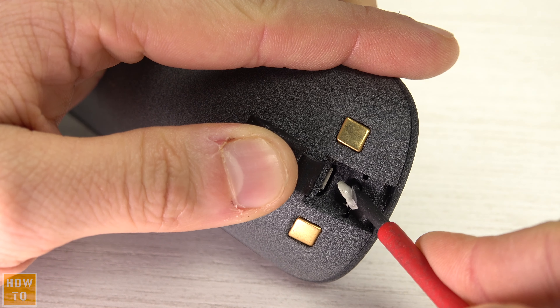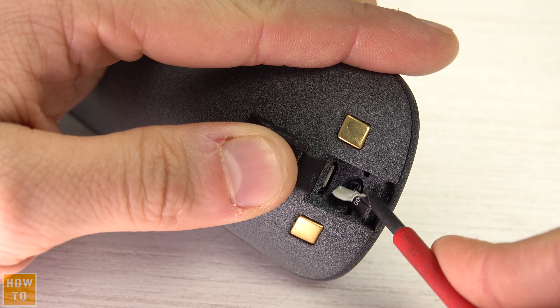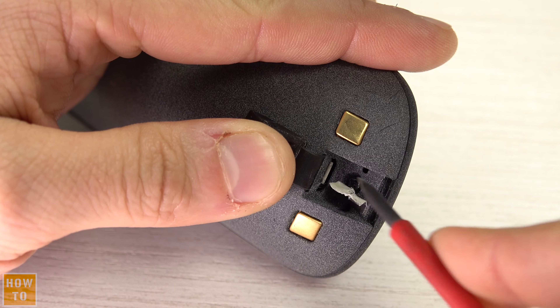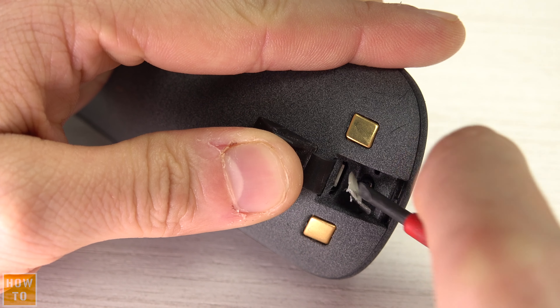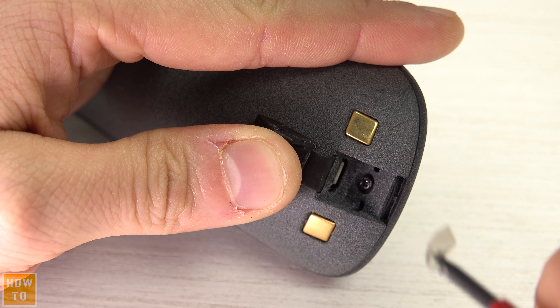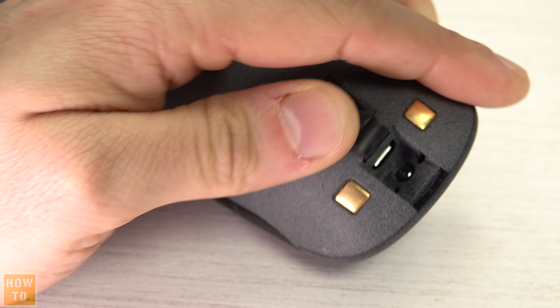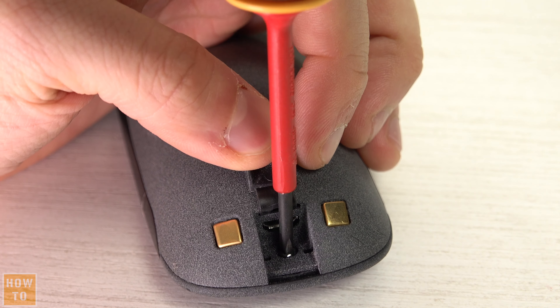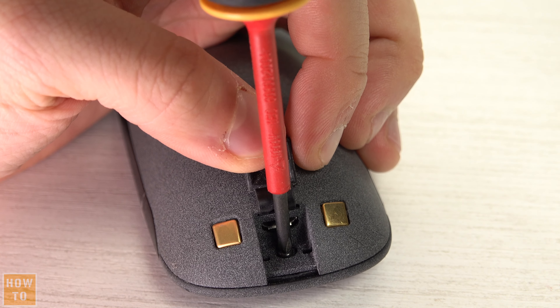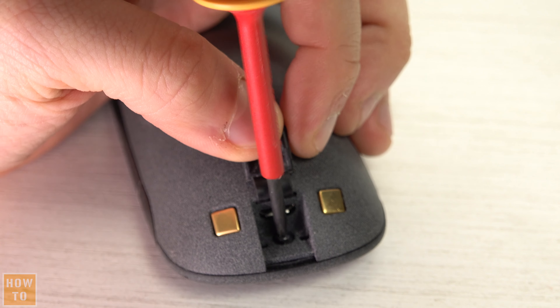First, we have to open the part where we have the USB connection. You will find a sticker to remove, and underneath it there is a little screw — the only one on the surface of the remote. Take a Phillips screwdriver and remove that screw.